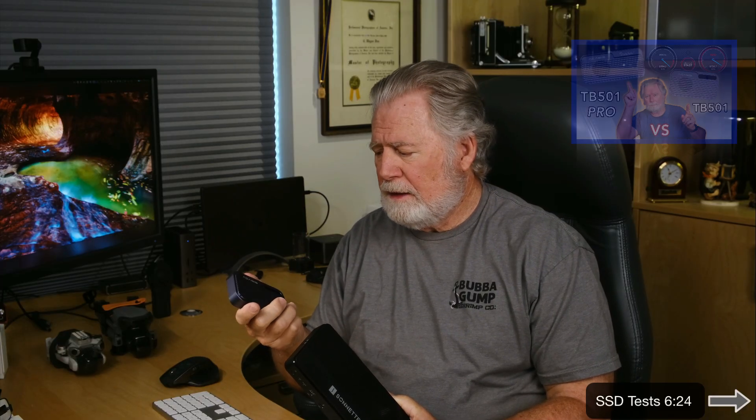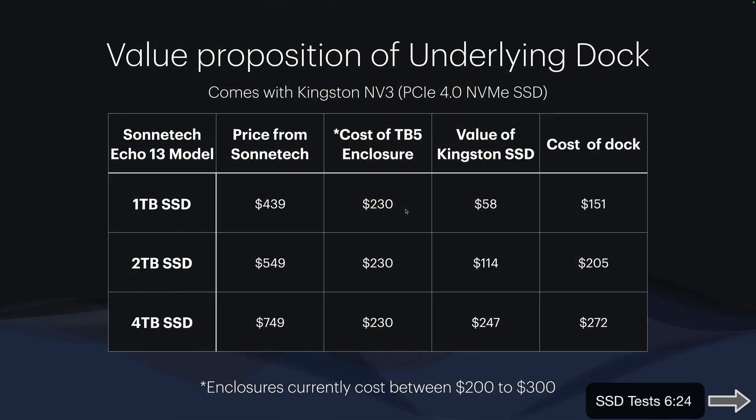Even though this is the most expensive dock I've reviewed, from a value proposition it's actually a really good value if you need SSD storage. A Thunderbolt 5 SSD enclosure costs around $230 for the Acasus, and the cheapest I've found is around $200. If you subtract the cost of an enclosure and an SSD at current Amazon prices, you're only paying between $151 and $272 for the dock portion — making it the cheapest Thunderbolt 5 dock by quite a ways, especially if you buy the smaller version and you need that external storage anyway.